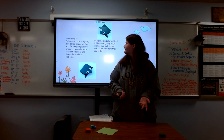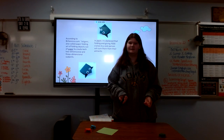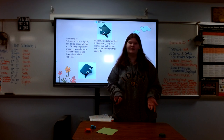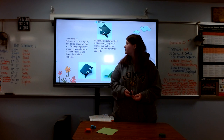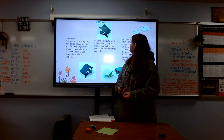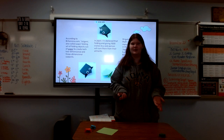In Japan it is believed that origami can be used in different ways. For example, it is believed that folding 1,000 cranes and giving them to a sick person will heal them. Origami is said to have originated in China, but some people say it originated in Japan, and people don't really know.